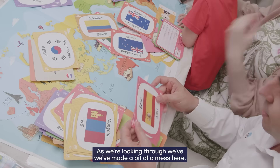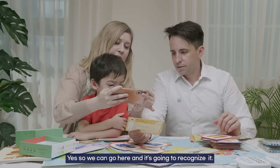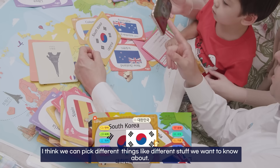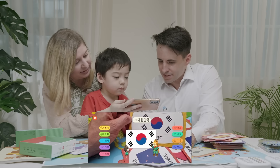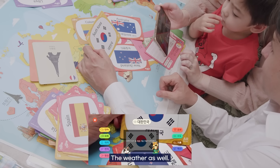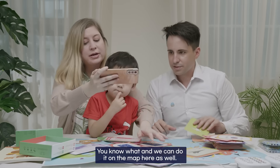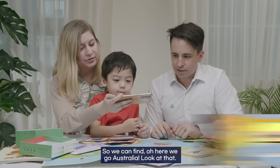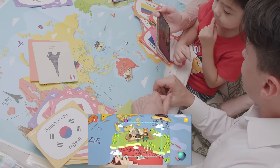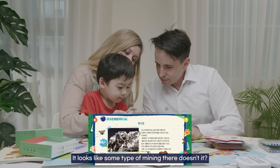I think I found the Korean flag. So we go here and it's going to recognize it. We can pick different things we want to know about the country — language, currency, place, geography. There are little characters here too, plus the dimensions of the country. There's weather as well — it says Korea has spring, summer, fall, and winter. And we can do it on the map: here's Australia. They have history, and industry too. You can tell where his mind's at — the money! It looks like some type of mining there.